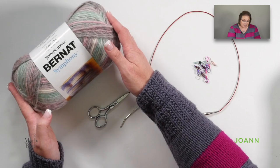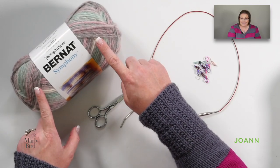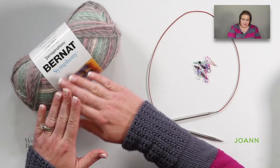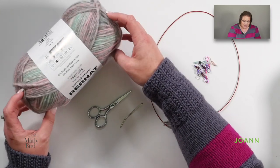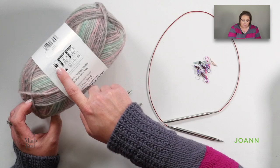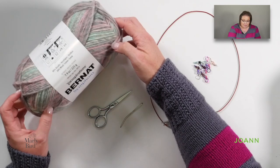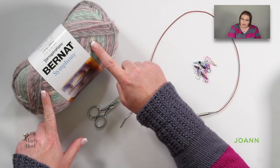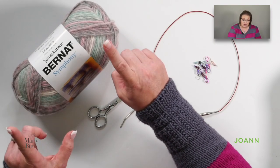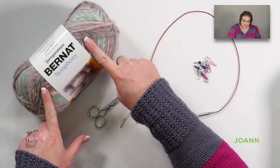The yarn of choice for this stitch along is the brand new Bernat Symphony yarn. I loved working with this yarn. It is so nice in the hand. It is a size 5 bulky weight yarn and it comes in 8 different colors for you to choose from. We will work with only one colorway for the entire blanket and you need 7 balls of the Bernat Symphony yarn.